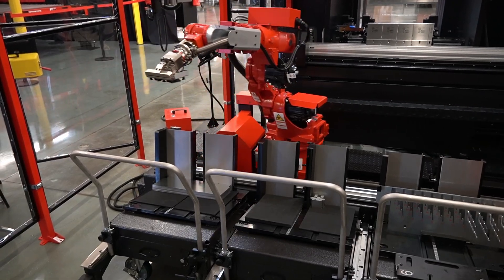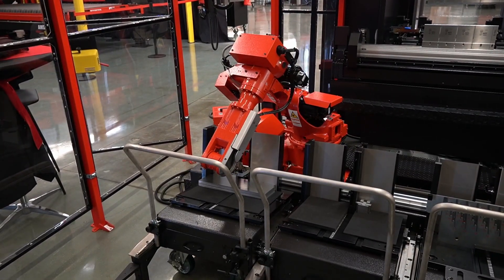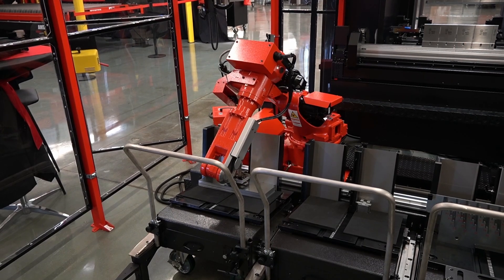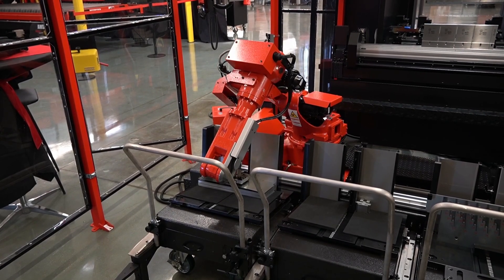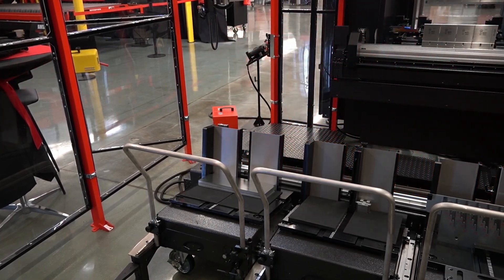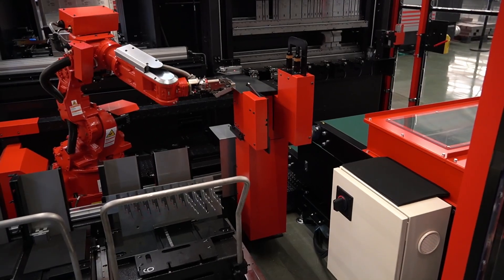So it's establishing its point in space. Now it slows down, approaches the sheet metal there, and picks it up. There's a magnet that separates it in the back. It detects the thickness of it and clamps it.